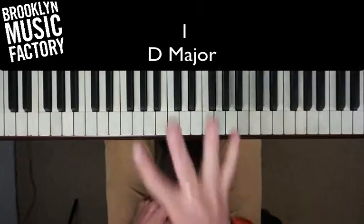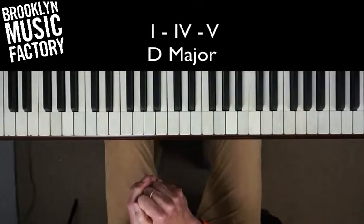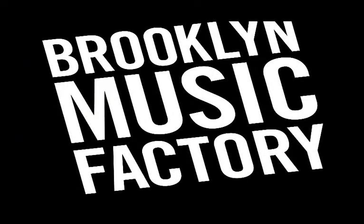That's the I chord, moving to the IV chord, moving to the V chord in the key of D major.